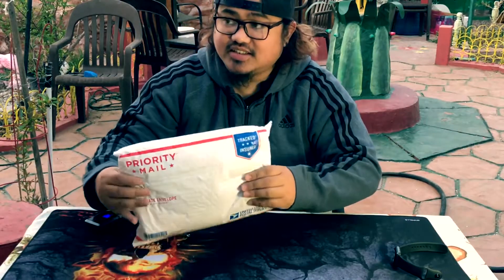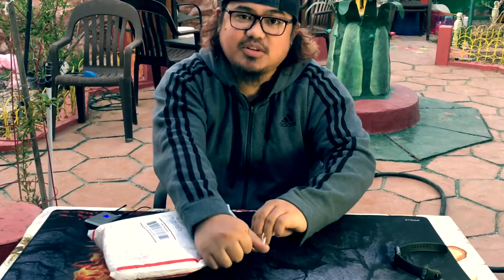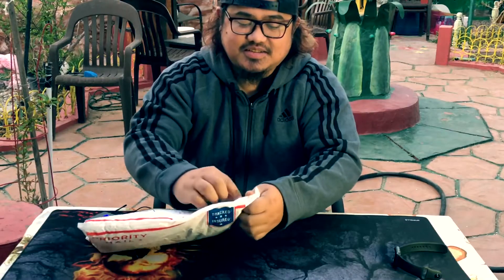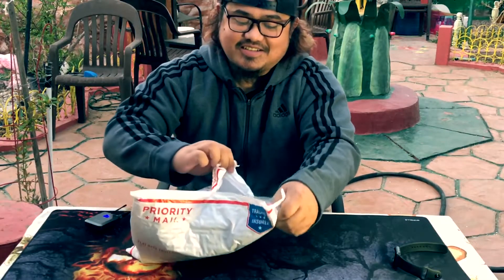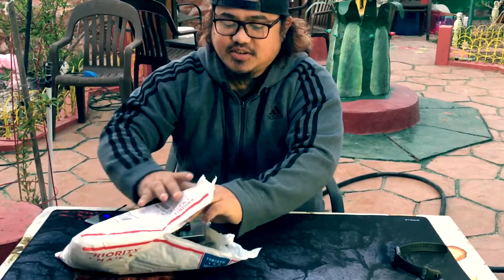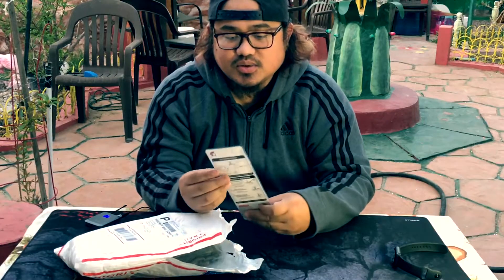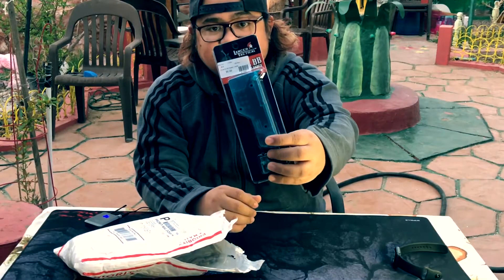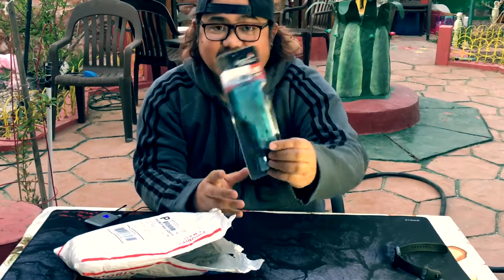As you can see, they sent it via priority mail. It's not in a box — it's a small item, but it's fine. It's put in a box, okay. Alright — a speed loader! It's a Lancer Tactical speed loader, 150 rounds. Not bad.